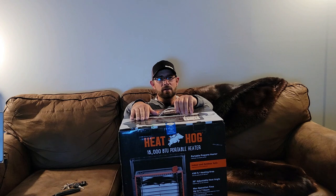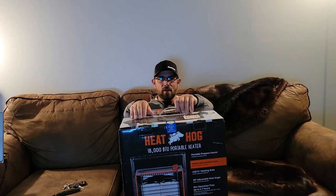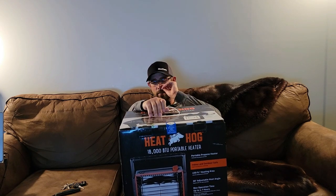I do have a Little Buddy also that I have in my one-man, and that one I'll often use a one-pound cylinder on because it's such a confined space. But anyway, Heat Hog portable heater right here. I have heard about them, but I've never used one.